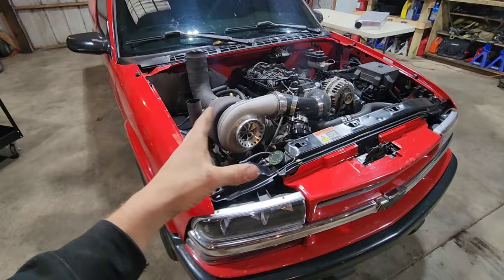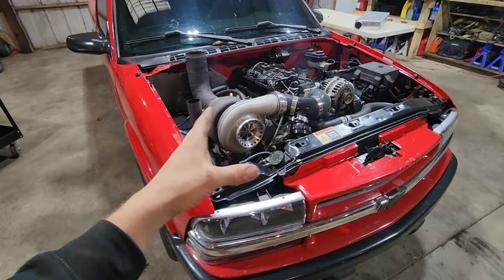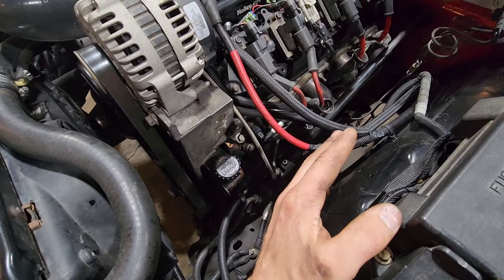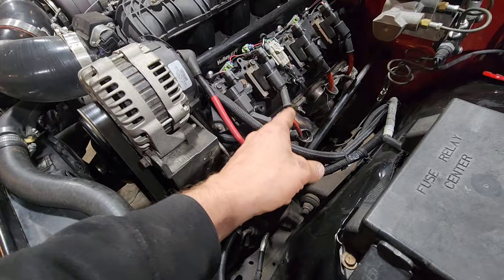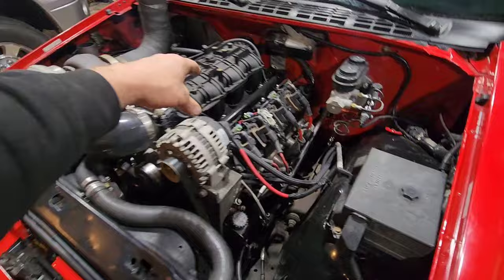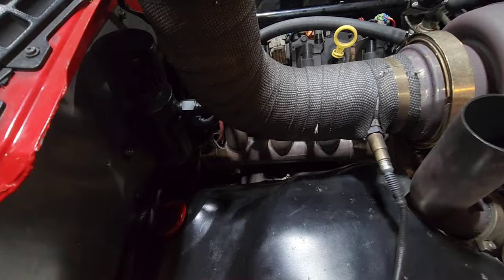The turbo kit I built myself — well, kind of bought and also kind of built. These are the eBay headers, around $100 off eBay. They're LS swap headers and I had them when I was still NA. I kept the driver side one, welded a V-band on the bottom, and made a crossover to go over to the passenger side where I have a Huron Speed T6 Silverado turbo manifold.